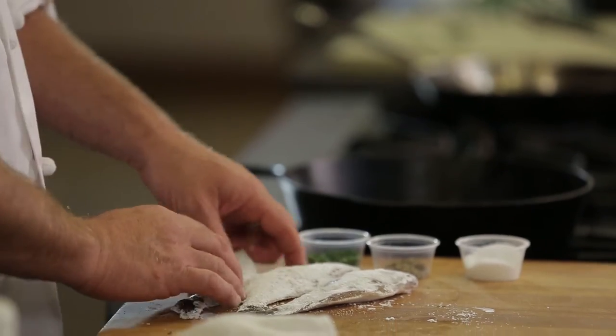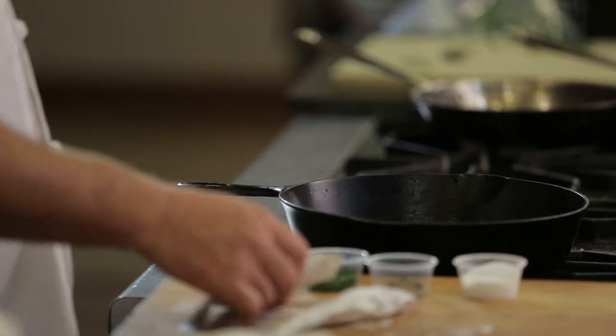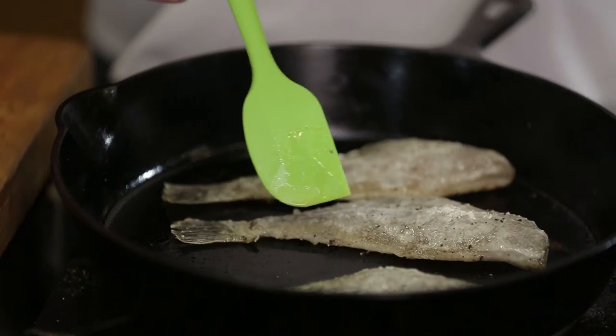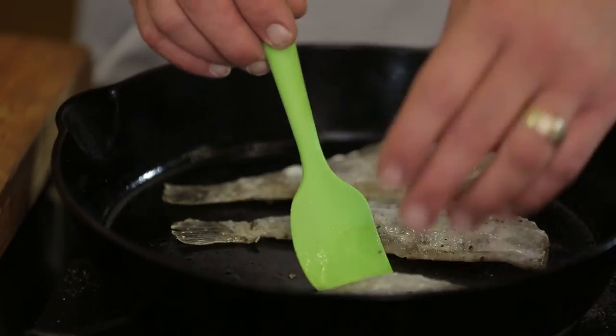Again, with all fish, you want to actually hear it sizzle when it hits the pan. So after about four minutes, we're going to flip these. When they're ready to flip, they'll actually have been separated from the pan. If it's sticky, your pan isn't hot enough.